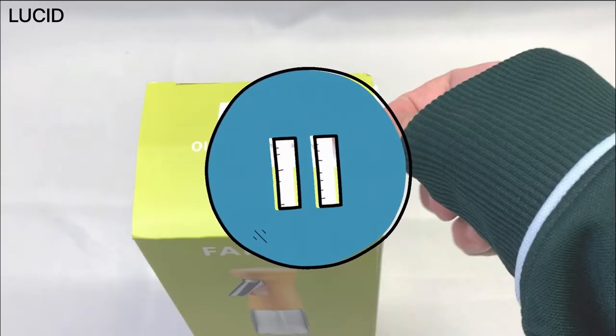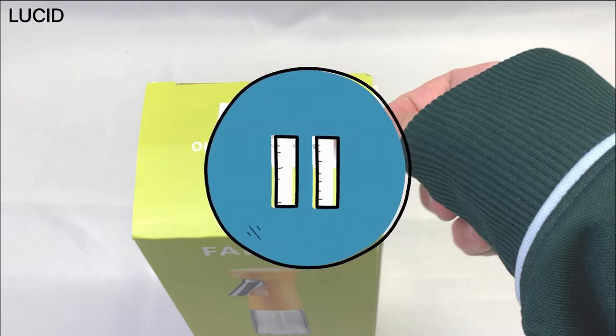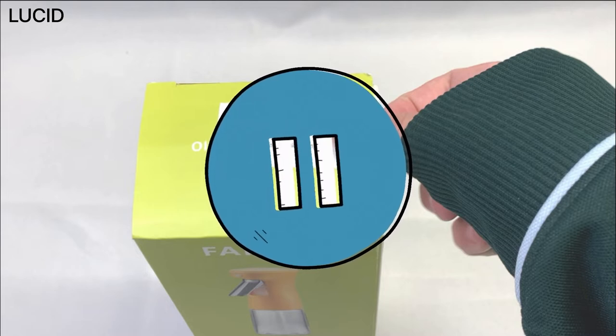Let's open and see what exactly comes out of this box. But before we do that, we just want to pause for a second and mention off the bat that we have no affiliation with the manufacturer or the seller and we're not here to promote it — we bought this ourselves.